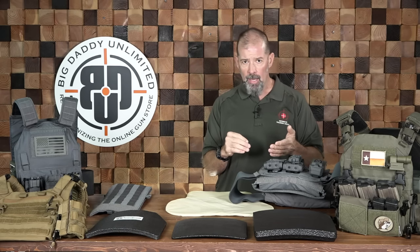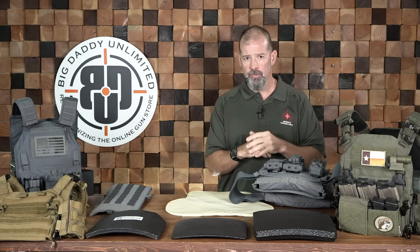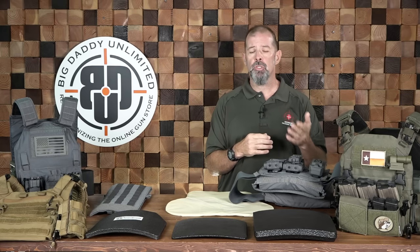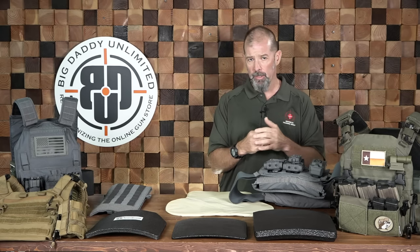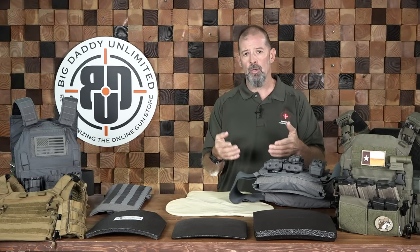In your soft armor, you've got level 2A, level 2, and then level 3A — those are your general three levels of soft body armor. For a patrol officer, level 2 or level 2A is what you'll typically see. For a SWAT officer doing entries, you may see a level 3A in a soft panel. The soft stuff is for the most part handgun protection, and the hard plates get into rifle protection.